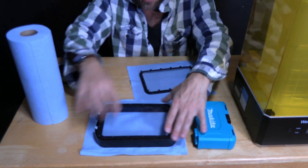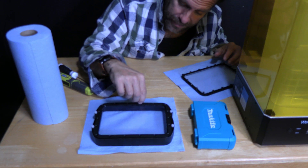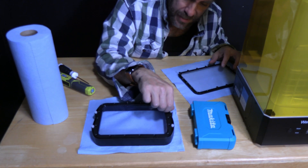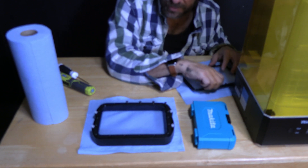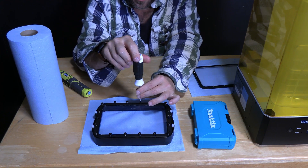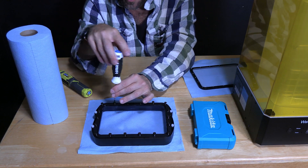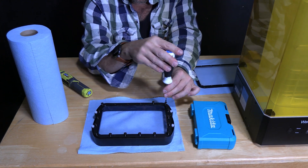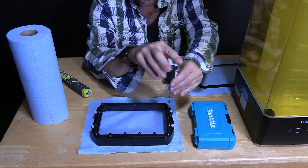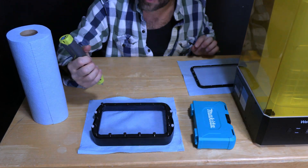Take the screws from the old FEP and reuse them in the new one. This is super tedious — take your time and do it right. You might notice that the bed is a touch warped; that's okay. It's made of nylon or a soft plastic that will conform to the shape of your bed over time. Work it in gently at first and help it take the shape of your vat. Do them all loose first so it starts to get that shape, and then tighten them up a little more after they're all on loose.